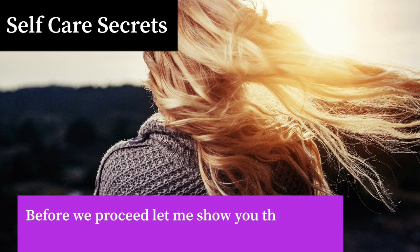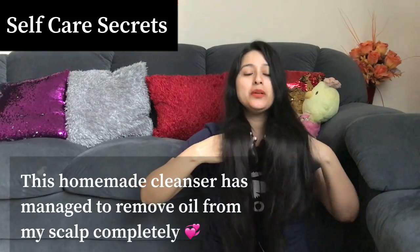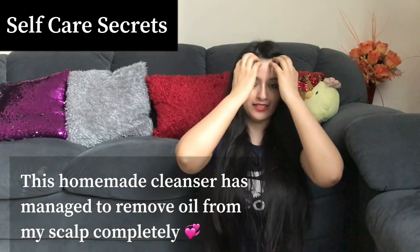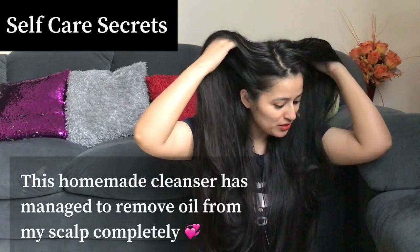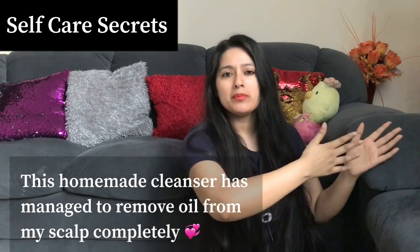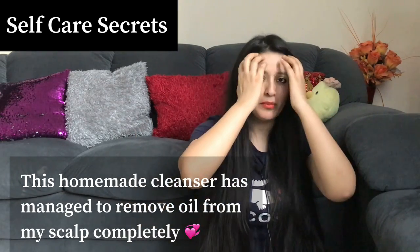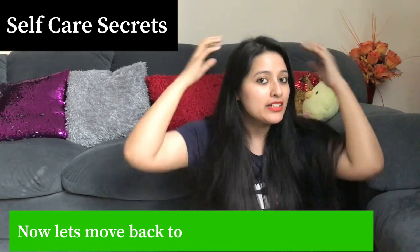To make this homemade cleanser, the first main ingredient we need is Multani Mitti, that is Fuller's Earth. Guys, can you imagine — I have not done shampoo but my hair and scalp have been so cleansed. One Multani Mitti can do this much for your hair strands and scalp. Here I will put a clip — when I recorded it, it was semi-dry. Now it is not completely dry but there is literally no sign of oil.